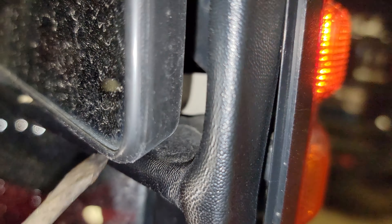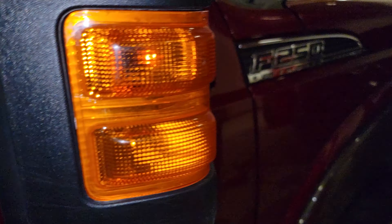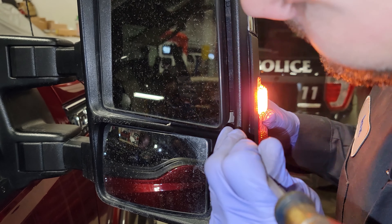I am gonna need two hands, but you guys can see what I'm doing here. I'm pushing the clip towards the inside of the mirror and I'm gonna work this out. Once you get the clip all the way, the light is gonna work itself right out.